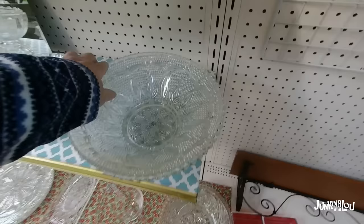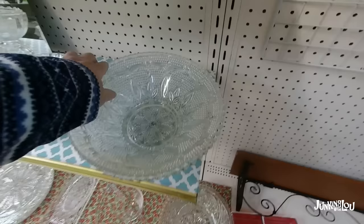And thanks for watching — we'll see you again. Bye, folks!